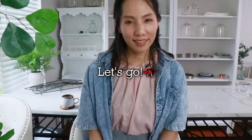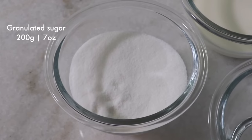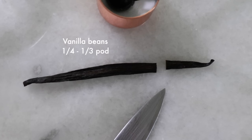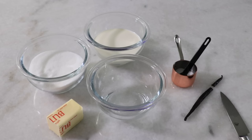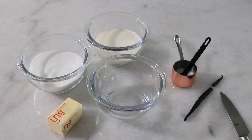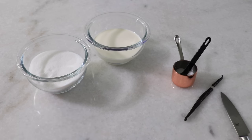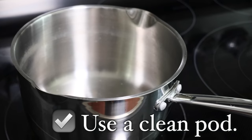These are the ingredients for today: sugar, heavy cream, water, butter, salt, and vanilla beans. You can also use vanilla extract instead or just omit it. These are the ingredients for wet caramel, and today I'm comparing it with and without butter so you can see the difference. For dry caramel, just omit water, and all the other amounts are exactly the same. My very first tip for both methods is to prepare a clean pot, because any liquid or impurity can affect the results.